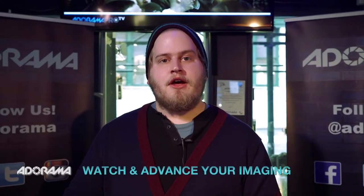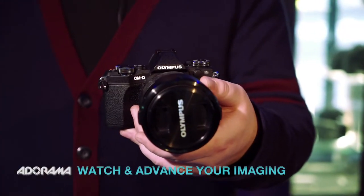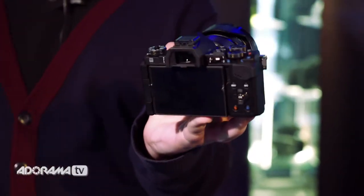Hi, this is Jordan from Matarama. Today we're going to be talking about the OM-D Mark II. I'm really excited to play around with this camera. Olympus has done a lot of work on it, a lot of stuff with image resolution and motion stabilization, but let's get into it.